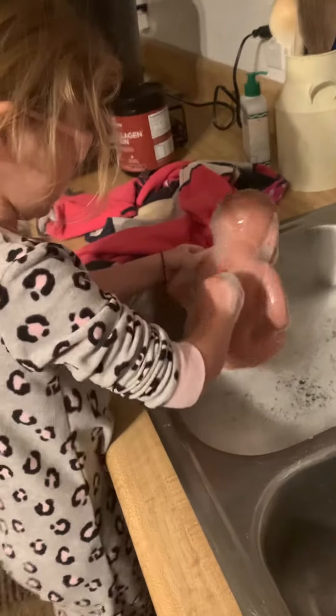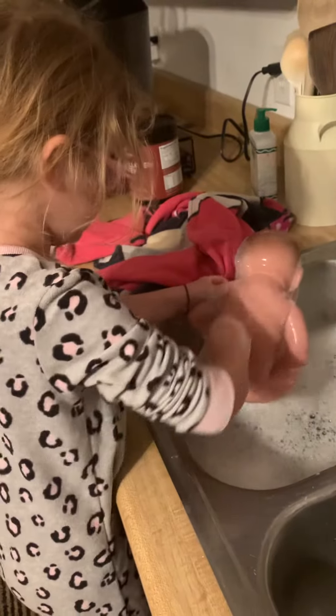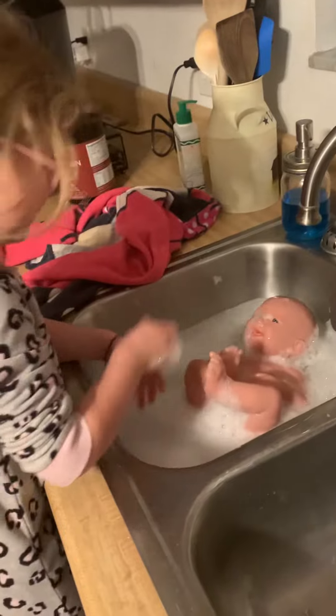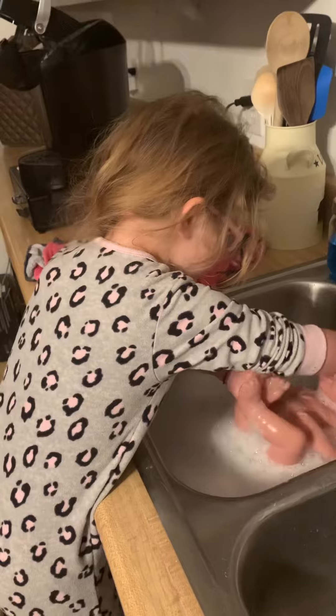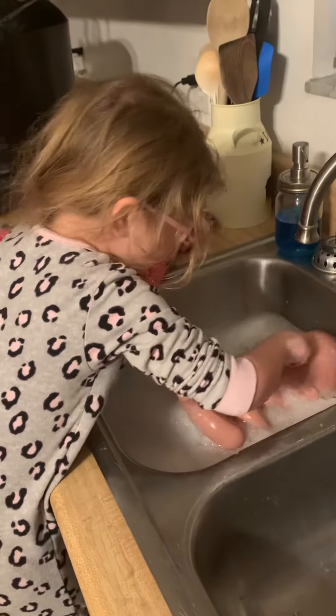Oh, I like how you don't put her head under the water — that's a good mommy. Now I'm going to lay her back and get her. Now I'm going to get this out of her eyes.